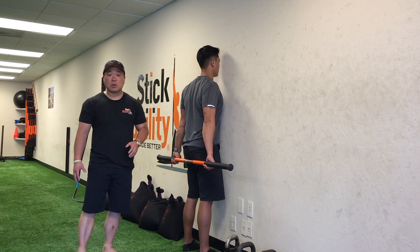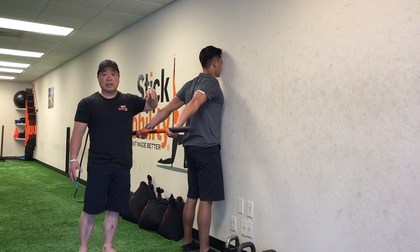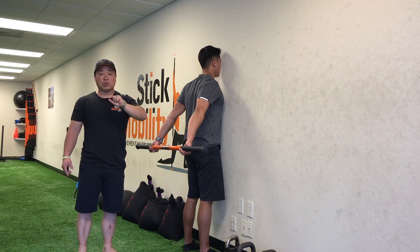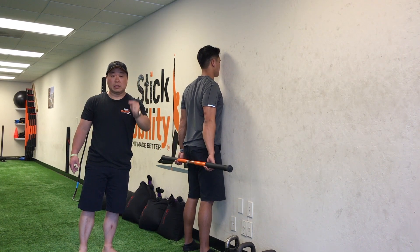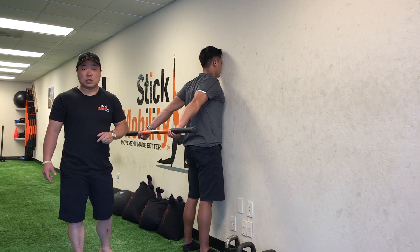Do about two or three reps of those. Hold for about six to ten seconds when you get to the top so that you really start to build strength in that end range position. Every time you come up you should be able to get into a little bit more shoulder flexion — even if it's just one more millimeter, that's still an improvement. So give it a shot and start working on that shoulder flexion.